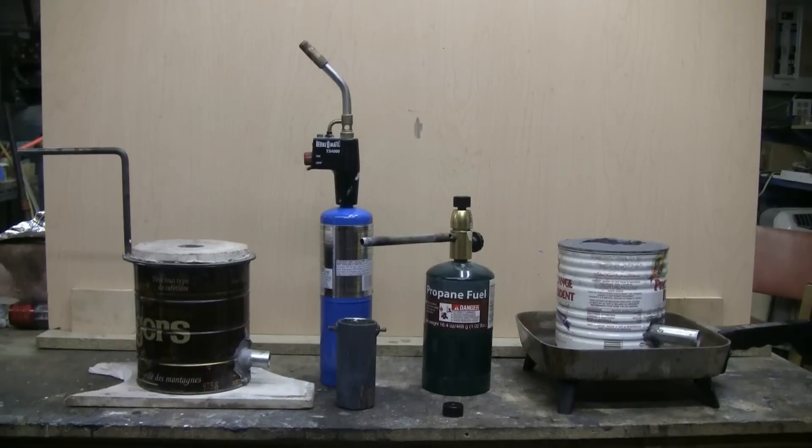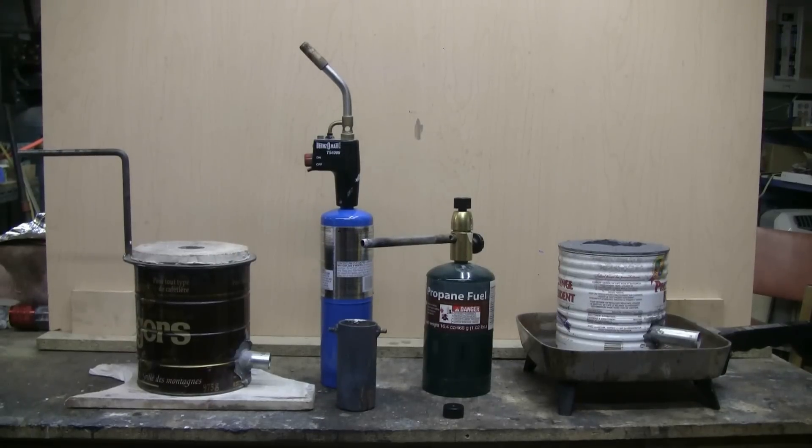This is the fourth video in my do-it-yourself coffee can foundry furnace series. In this video I'm going to touch on the subject of burners, specifically the use of propane torches as an initial furnace burner to get you started.